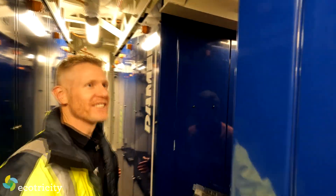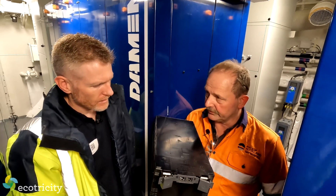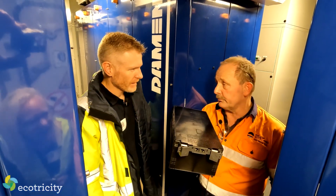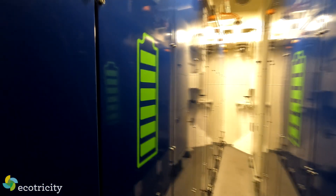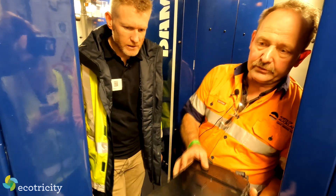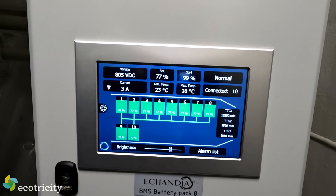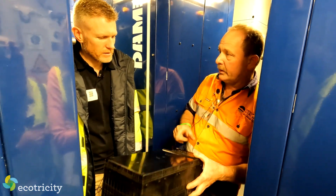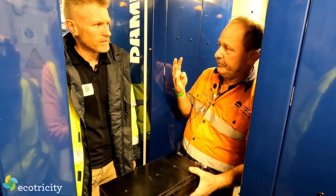We're standing in a wall of batteries. This is a single battery module component — we have 2,240 of these batteries on board. The total is 2.8 megawatt hours, which is 2,800 kilowatt hours. These are dry batteries, so orientation doesn't matter. There are 28 of these in each string, and there's a lot of redundancy — if a string is not working, we still have another nine strings per battery pack. It won't shut the entire bank down, only that one string. If there's an issue with one battery, you still have 90% of the battery pack left, and we have four battery packs total.